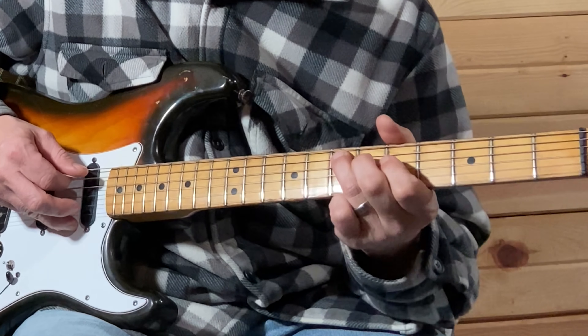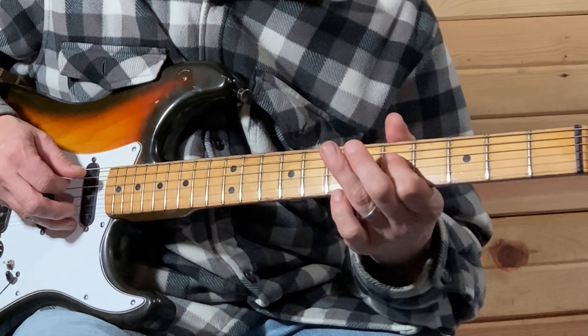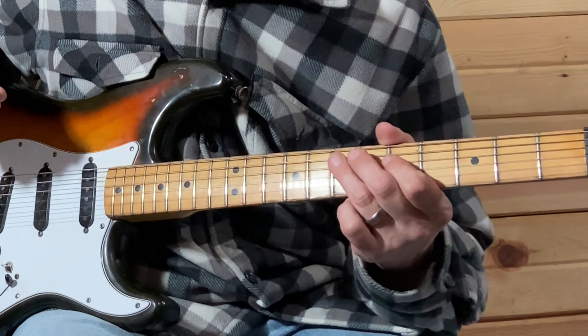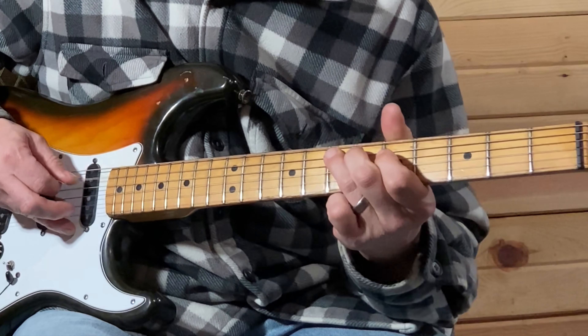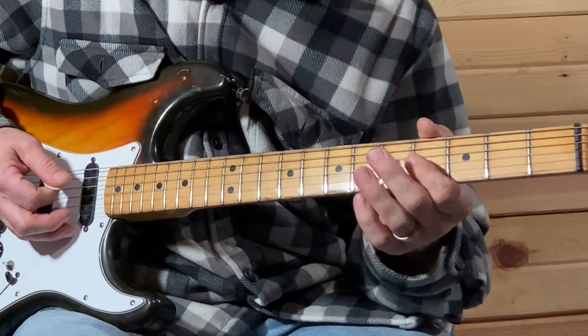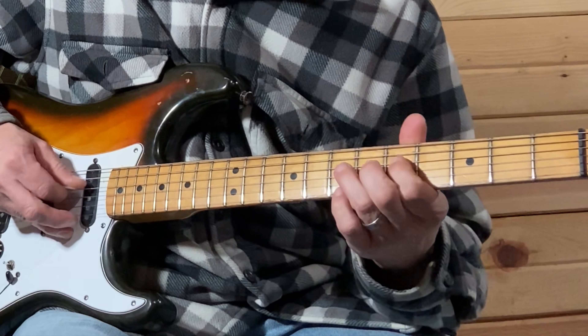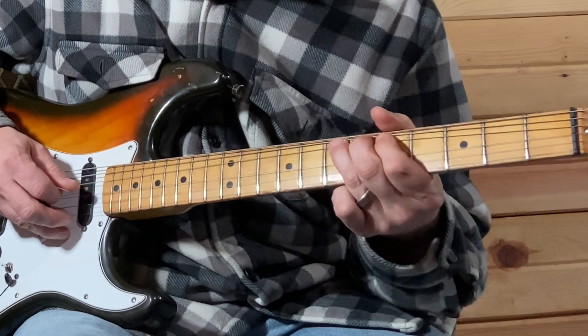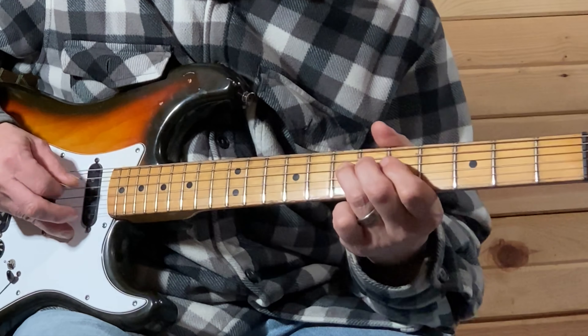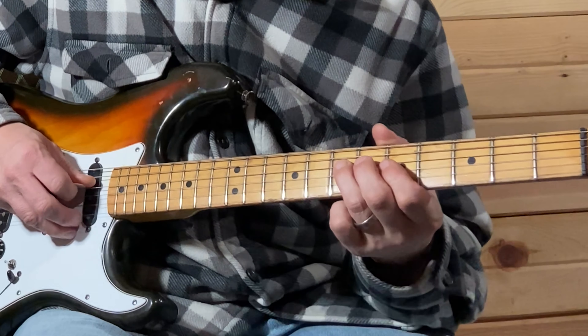After you play that seven-five, you're going to release that bend. So it'll be seven-five, then rest on seven on that D string. Then fourth fret on the D string, full bend on that seventh fret.